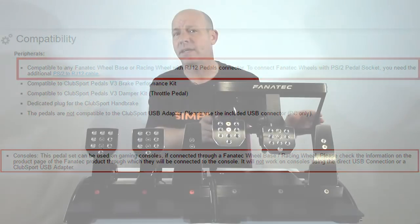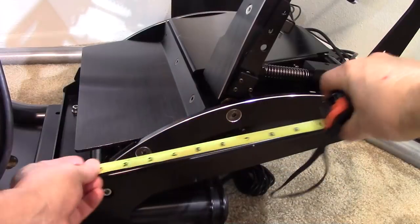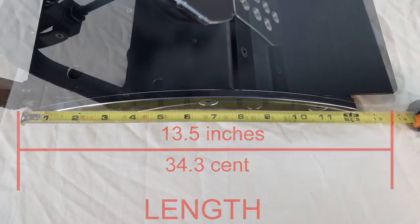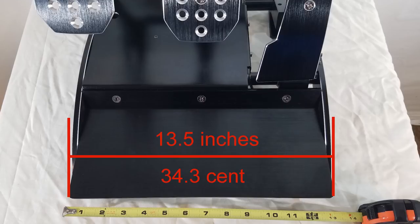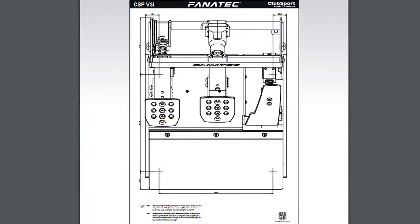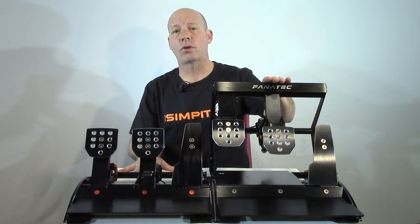The overall dimensions are very similar to the standard Club Sport V3 model: 13.5 inches (34 cm) front to back at the base, and 17 inches (43 cm) including the upper framing. Left to right it's 13.5 inches or about 34 centimeters. The mounting hole positions are the same as the standard Club Sport pedals, so if your rig is pre-drilled for Fanatec pedals, the inverted version will fit as well.